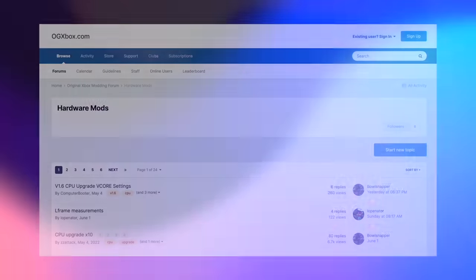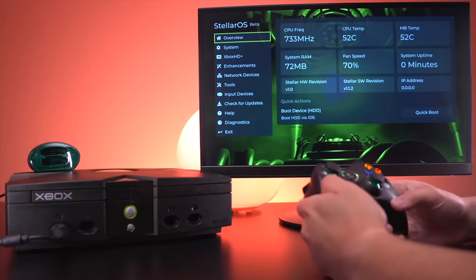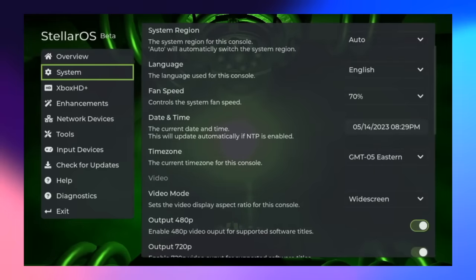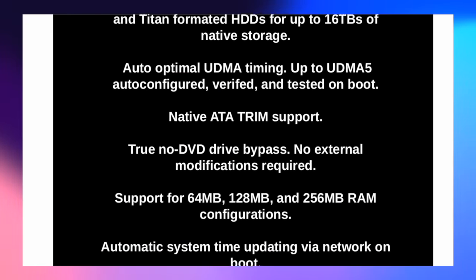The things Stellar can and will be able to do in the future will make modding the Xbox easier for the end user. At the moment, modding the Xbox requires you to seek out information from different sources such as forums and websites, making the process cumbersome and often pretty confusing. Dustin's goal with Stellar is to have everything in one place, here on Stellar OS. This mod chip has its own operating system onboard, and the user interface is super polished. There is a laundry list of features on their product page, but several are not currently supported just yet, so don't expect every feature right off the bat — but Dustin and his team at MakeMegahertz will be working to implement them, along with other cool stuff yet to be announced.